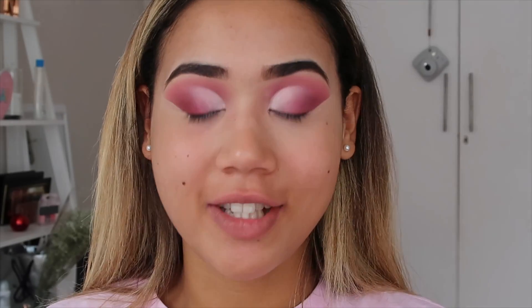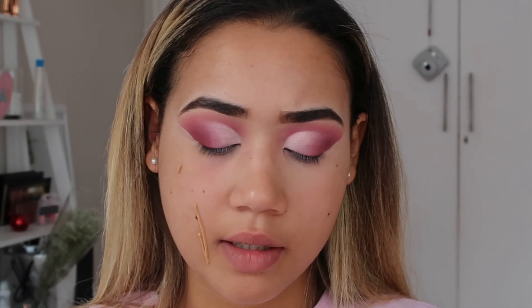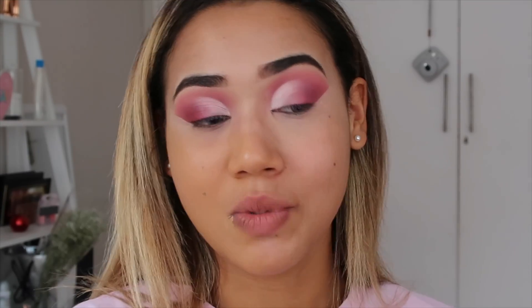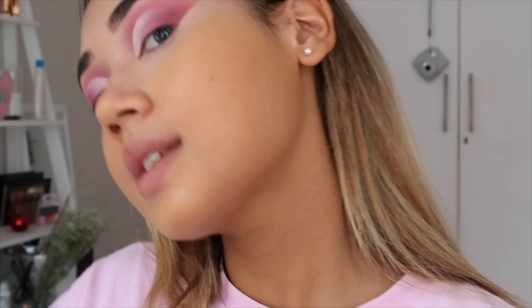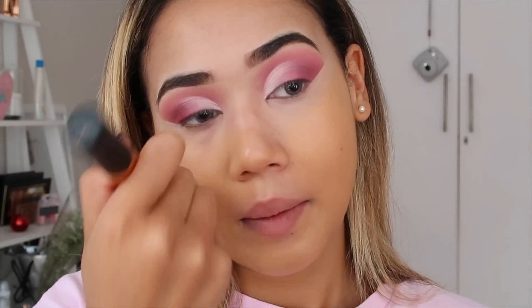Now that the top part of my eye is done I'm going to do the rest of the face and continue the eye after. I'm using the LA Girl Pearl Coverage Foundation — I got it yesterday and I've heard great things about it. It retails for about 175 to 180 in the skin stores. It actually looks way darker in the bottle but when you put it on your skin it looks proper. For the price I'm super happy — it blends in perfectly with my neck.